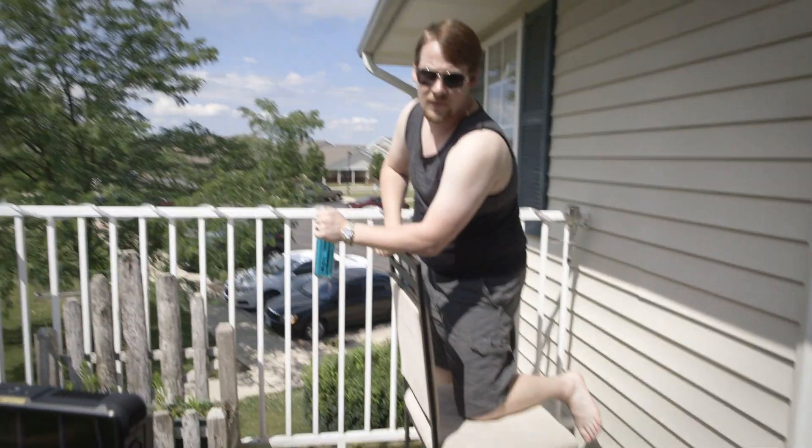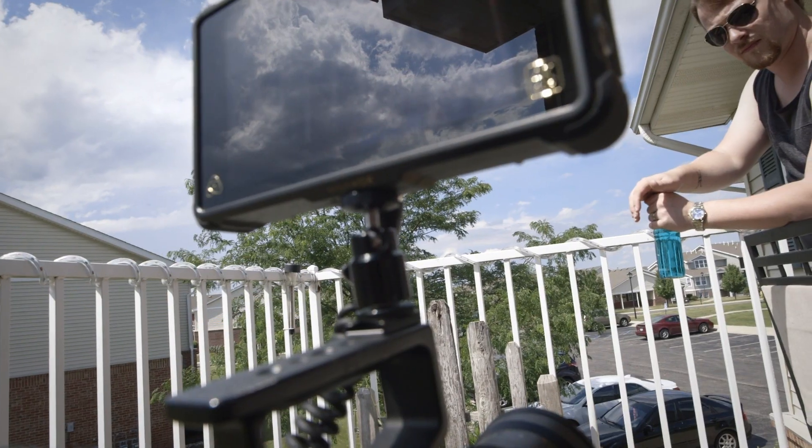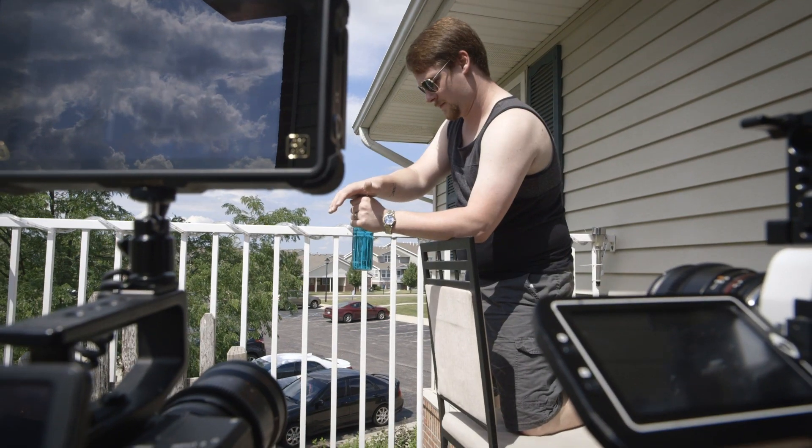Ready? Ready. All right, is it framed up on the Miro? Yep, focus is okay. Ready? Yep.